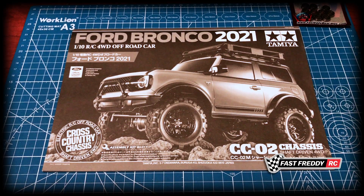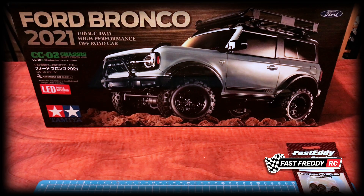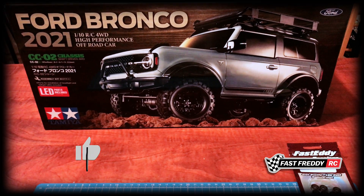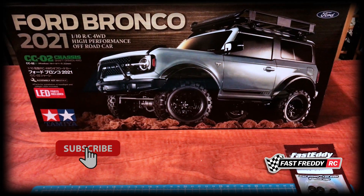Welcome back to Fast Freddy RC. Today we're going to start the build process of the Tamiya Ford Bronco 2021 four-wheel drive on the CC02 chassis.